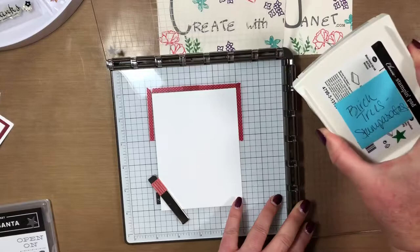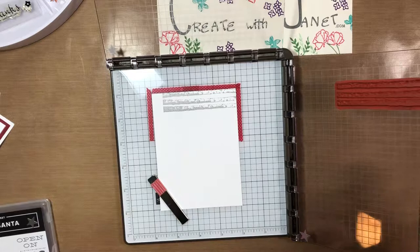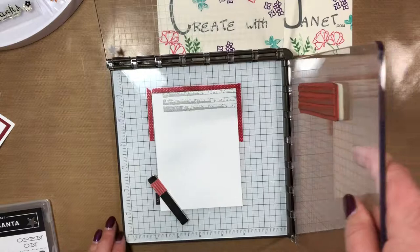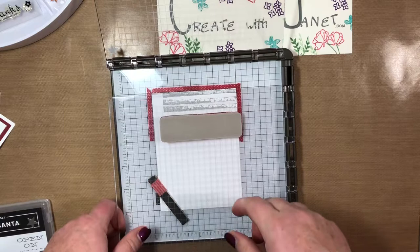Ink up your trees — we're going to stamp down. Looks good! If you didn't like it, turn your paper over and do the other side. I'm going to ink again. This is the cool part — I'm going to lift this straight up and move it down one notch. We were here, now we move it down one notch and stamp again.